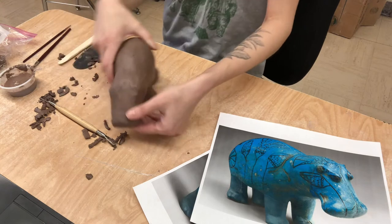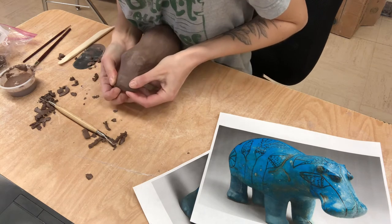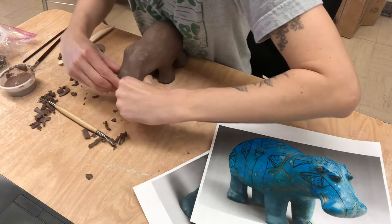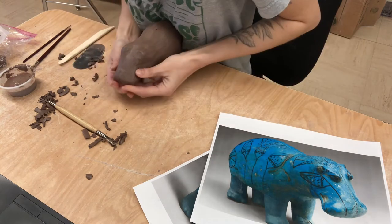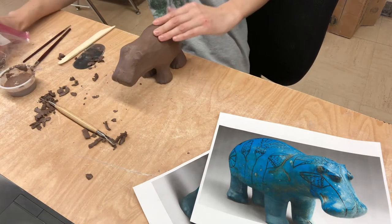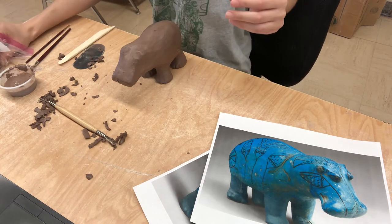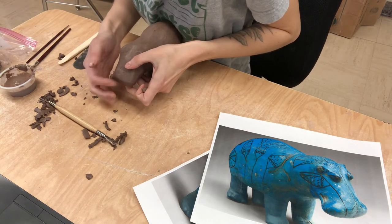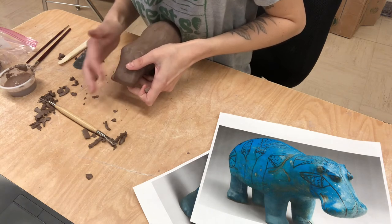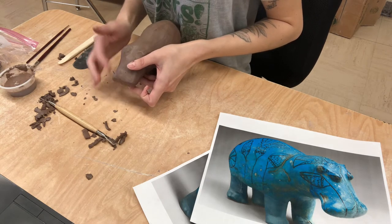So now the one thing I think I'm missing, because I did carve this off, are how the cheeks are on the side. I'm going to try to pinch out as much clay as I can, and then I think I'm going to maybe add a little. We'll add just a little bit onto the ends. I'm just going to lightly tap that and smooth it in, just to add the nostrils coming out a little bit more. Round them off.